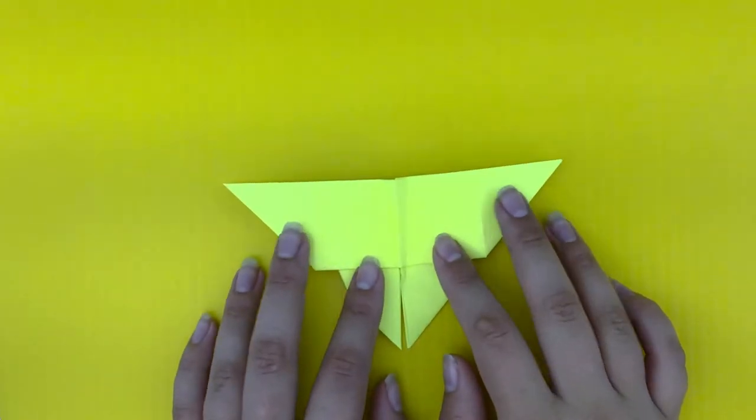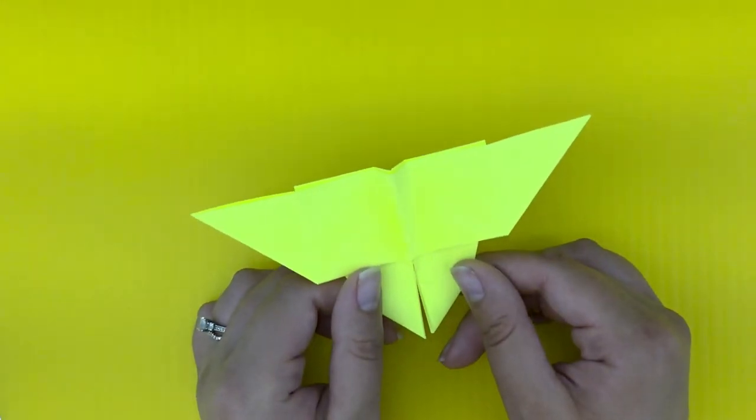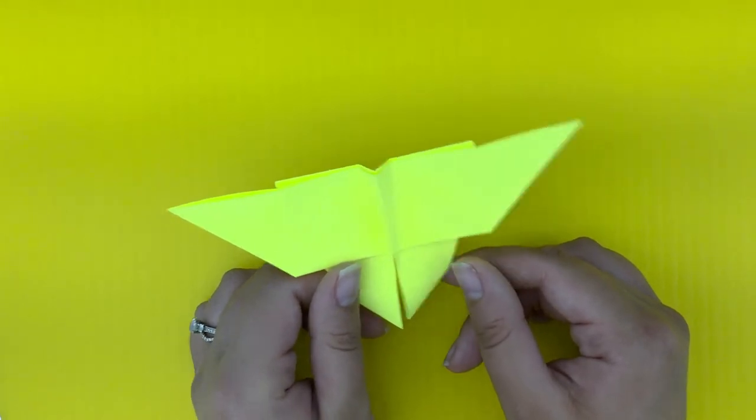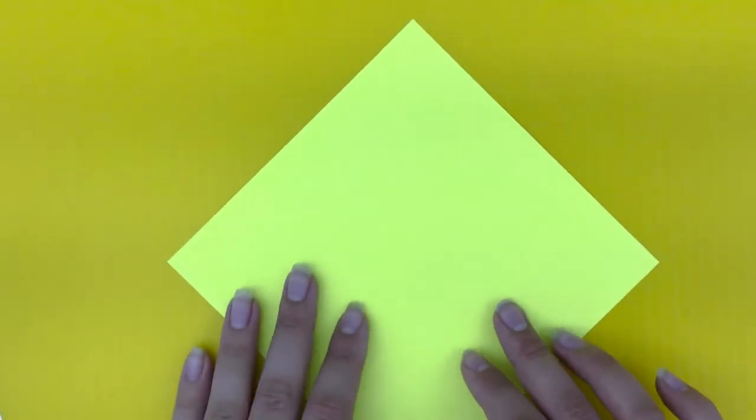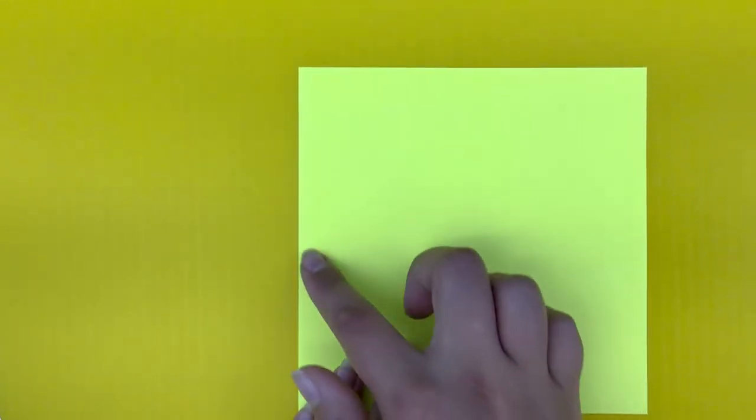Okay, I'm going to show you how to make a traditional origami butterfly, just like the one that Kiri makes in the book we just read. So start with a fresh sheet of origami paper. This butterfly is more difficult than the other one we showed, so just be really patient with yourself and just keep trying. First, we're going to fold this paper in half.